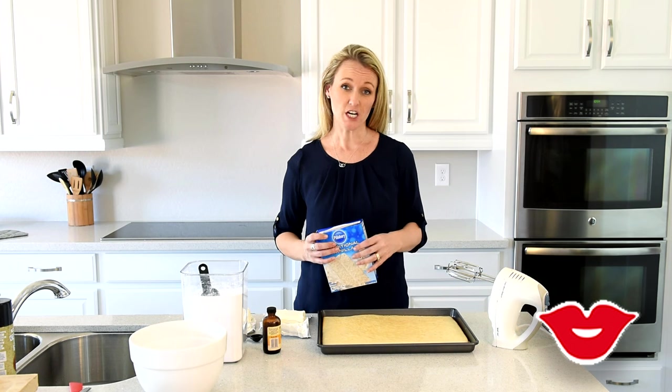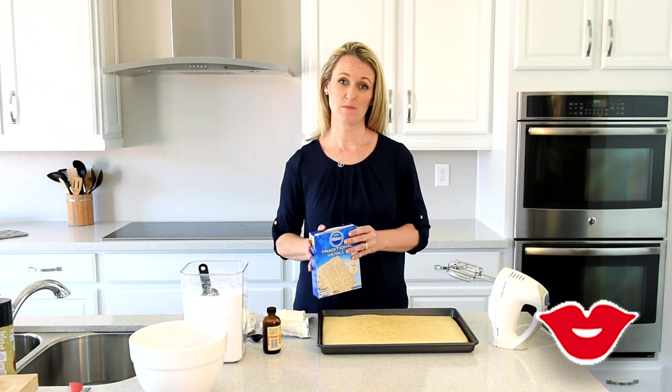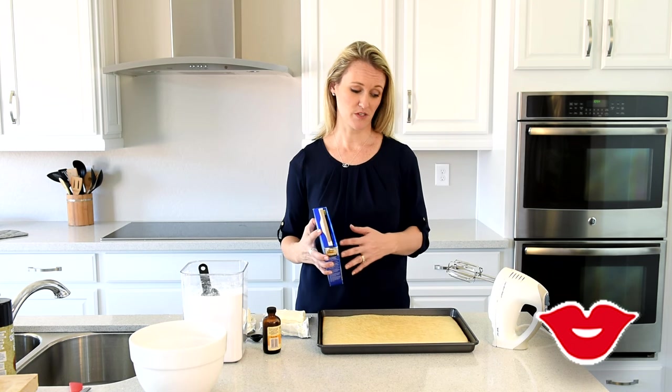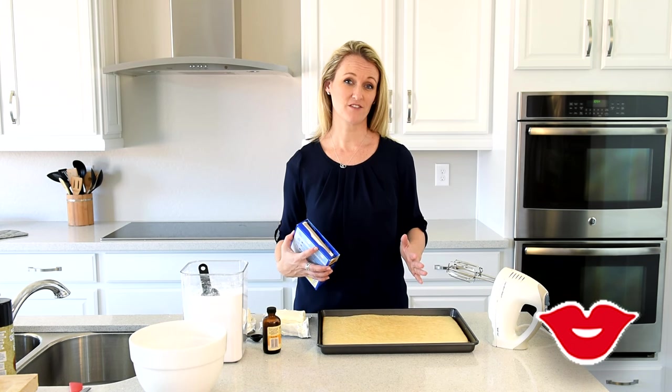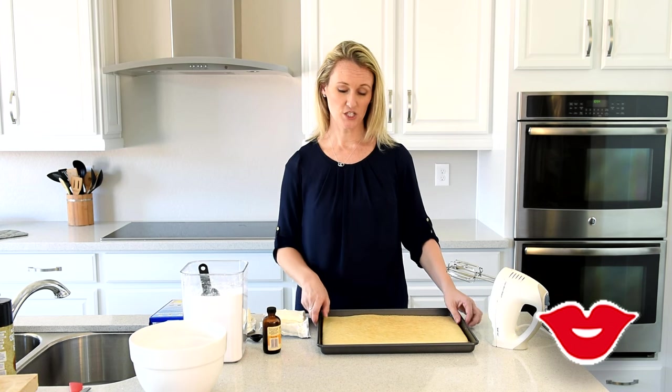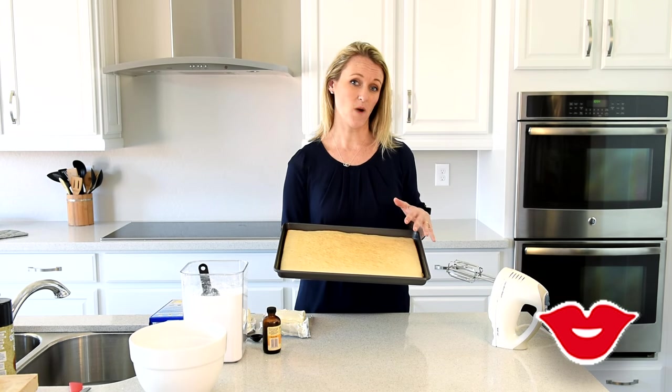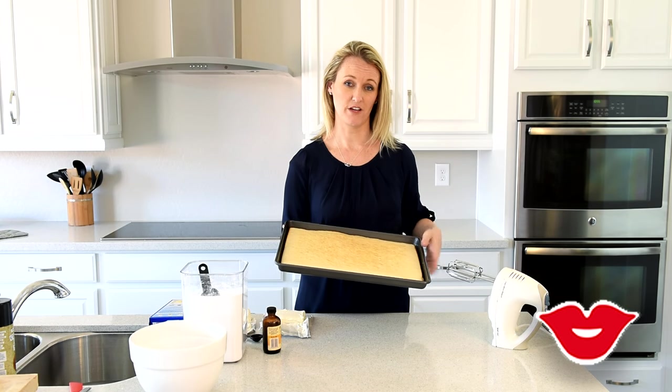To start this recipe, you are going to use a basic white cake mix. I just picked my favorite up from the store — you can make it from scratch if that's to your liking. The point is you're going to prepare it in a sheet cake, and you're going to use the recipe with the egg whites. You don't want any yolk or yellow in your cake.